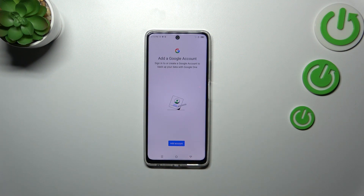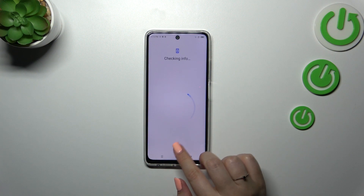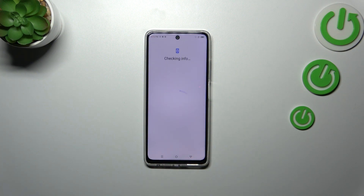As you can see, we will be immediately transferred to this section where we can add the account. So let's tap on Add Account, and make sure that you've got an internet connection because it is required for this operation.